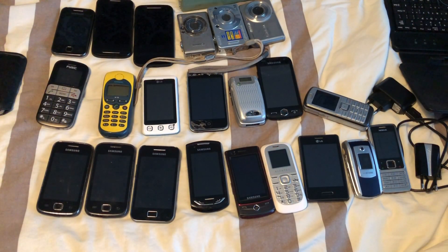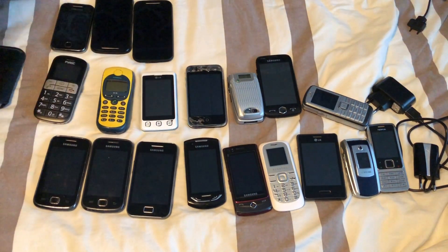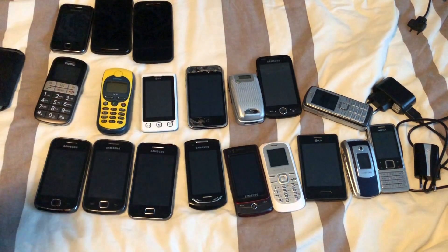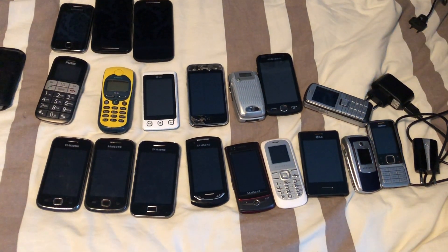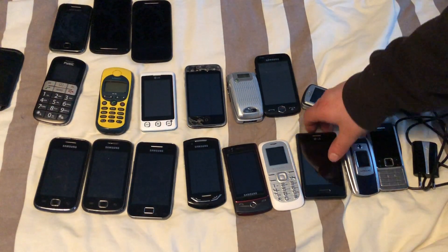Hey, what is going on everyone, my name is Dan and in today's video we're going to test out all the phones that I got from the lot, as you could see in my previous video — you can check it out from the information tab. I don't have a charger for the tablet unfortunately, so I'm going to start off with the micro USB devices.